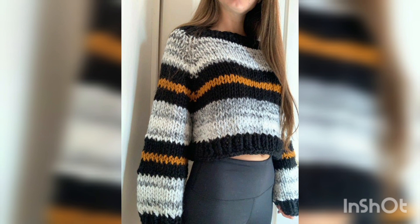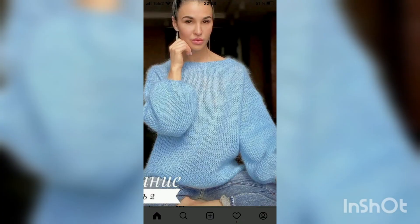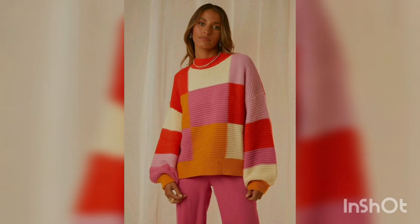Now look at these hand-knitted crop cable sweaters. The crop cable sweater is loosely hand-knitted and requires very little shaping — this is a great knit pattern for beginners. This gorgeous knitting pullover sweater is also a great choice for beginners: if you know how to knit and purl, you can make this sweater.